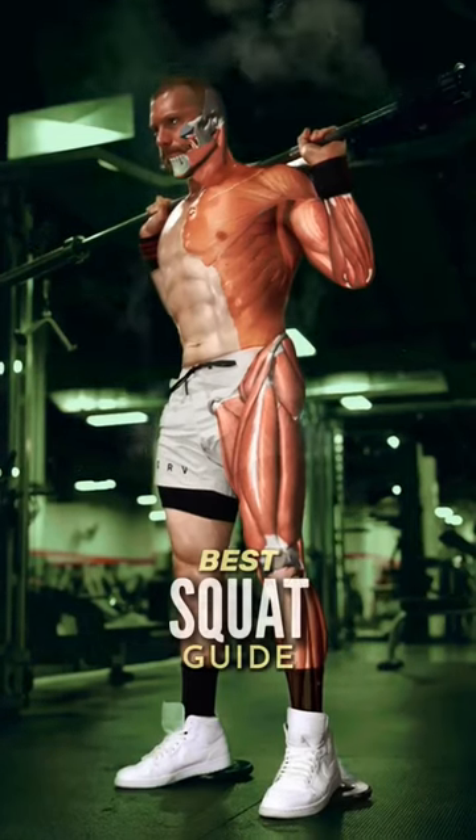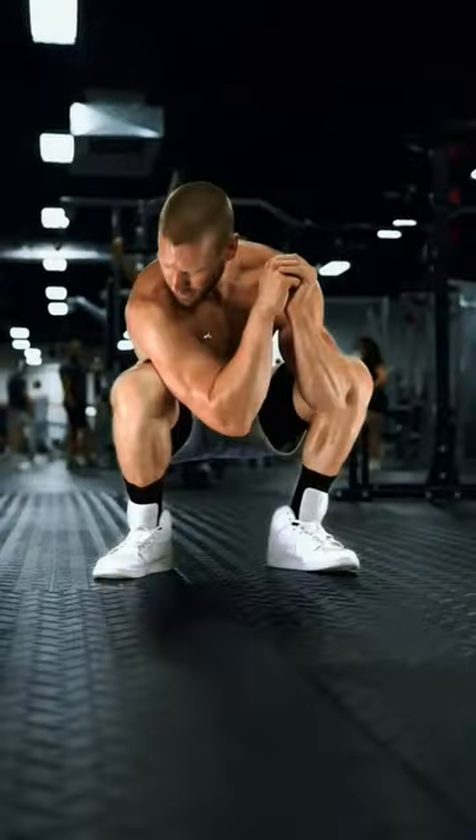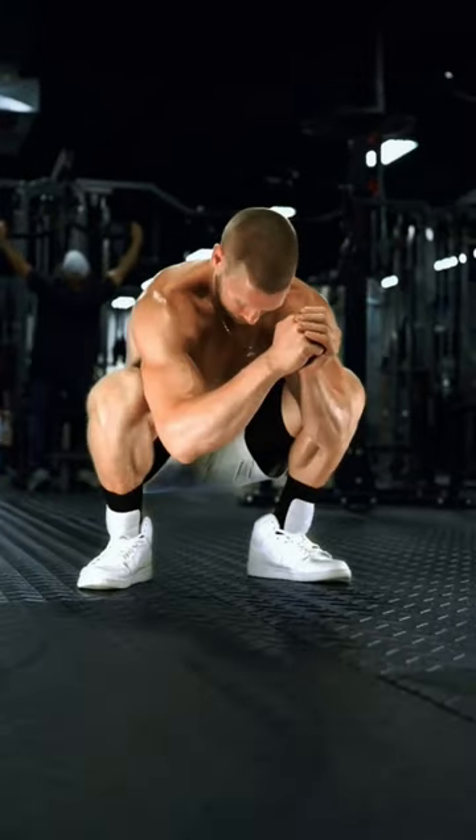This is the best squat tutorial that's ever been made. Step 1: the perfect stance. Squat and test — find your best position that allows for the greatest range of motion.